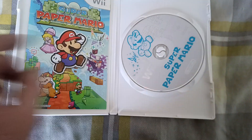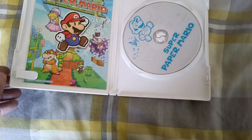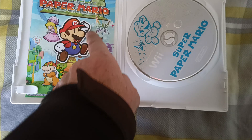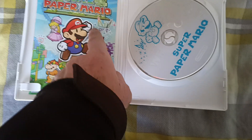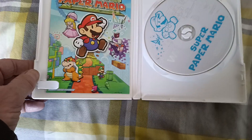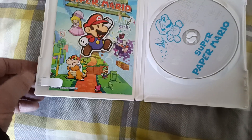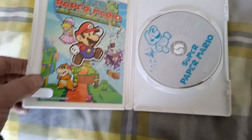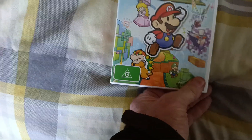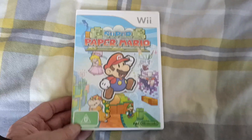The American version isn't like that — the American version is different. The American version is white here, whereas this is black. And there are a few other differences about the US version and this English version. So this is a different cover than what the other versions are.